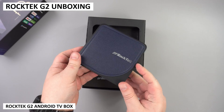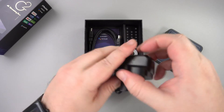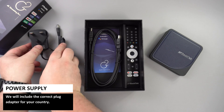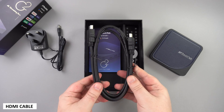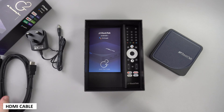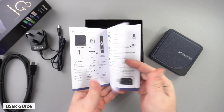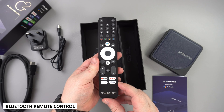First up we have the G2 Android box itself. Underneath we have a power supply, and we will of course include the correct plug adapter for your country. There's an HDMI cable to plug into your TV or monitor, a user guide which is in English and Chinese, and last but not least a Bluetooth remote control.